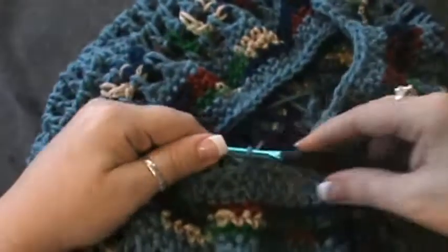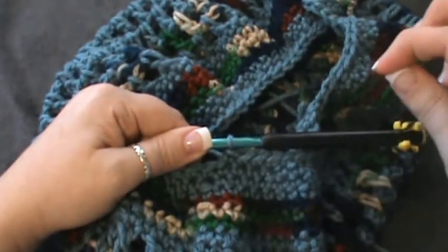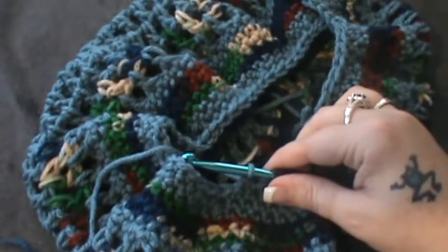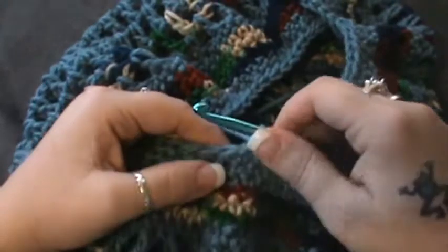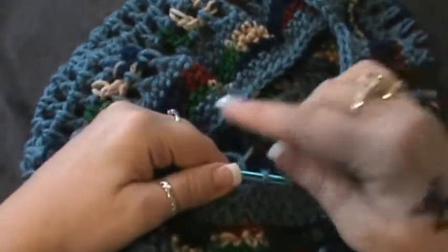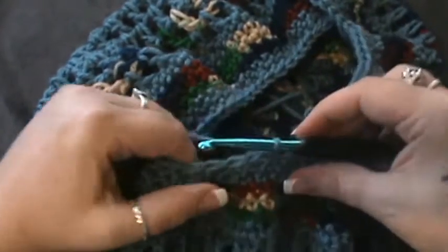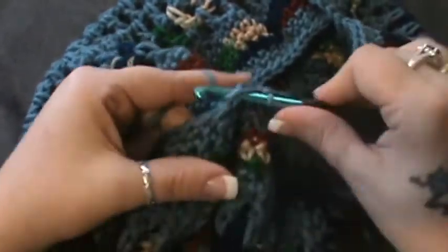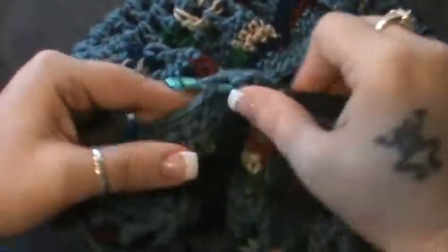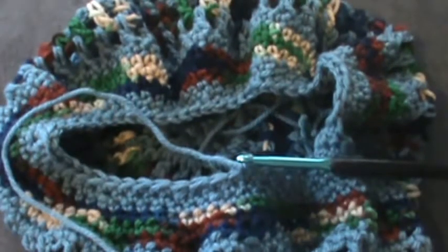Rows twenty and twenty-one: chain one and then do a single crochet round — row twenty-one is the same, chain one and do a single crochet round. Finish this row, join, chain one, and do two rounds of single crochet, then finish off and weave in all your ends. I'm going to do the same and then come back with the finished product. Skip one and do five single crochet: one, two, three, four, and five.